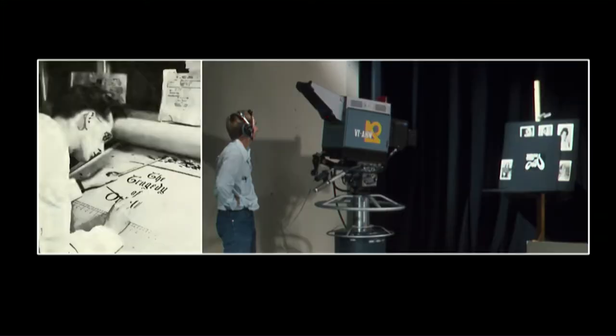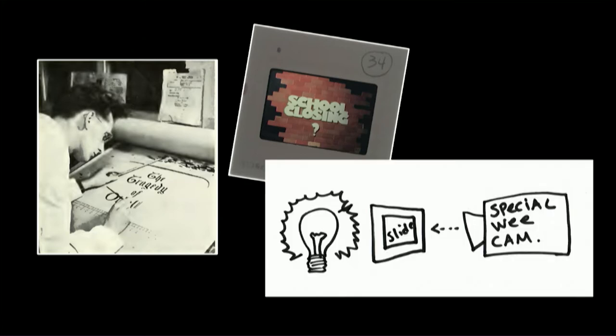If you hand lettered, you would put it on a board, put it on a copy stand, and shoot it with a camera. Or maybe you would take your hand lettered title card, shoot a slide of it, make a glass slide, put it into a special little machine, shine a light behind it, put in a little TV camera, and the engineer could take that directly to air.